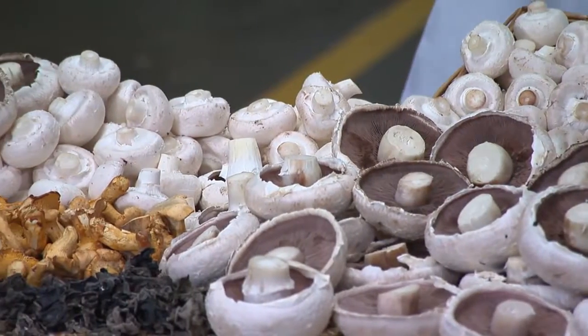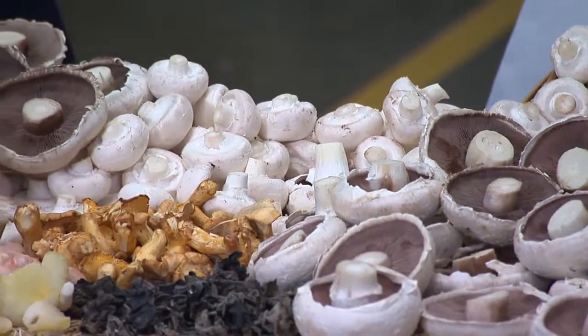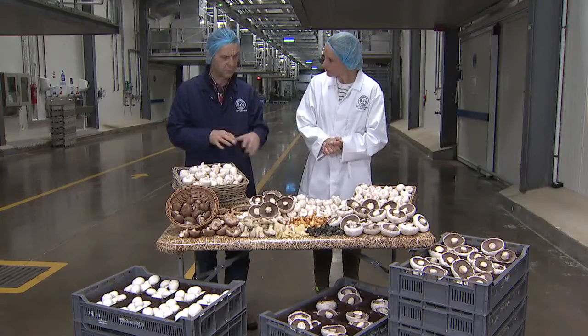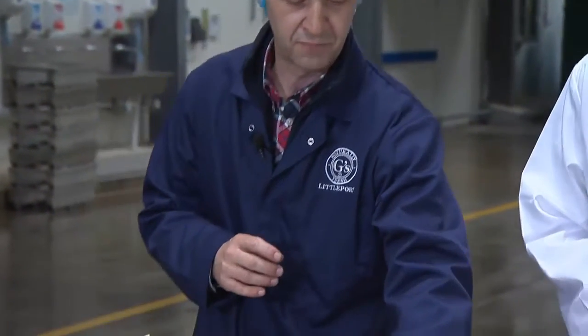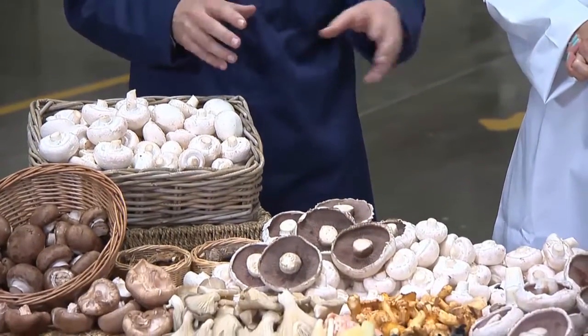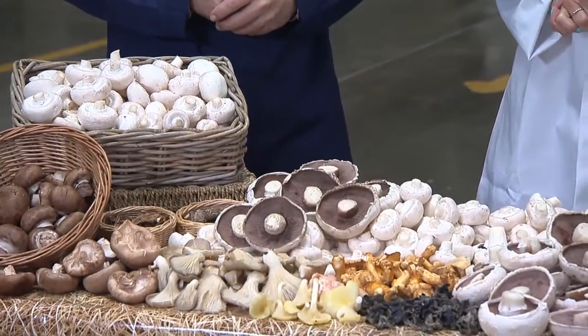All the white mushrooms you see on the table and in the trays in front of us are actually grown on this farm. These are the standard closed-cut mushrooms and these are the large open flats. Both are the same species, but one is more mature than the other and there's a slightly different harvesting technique.